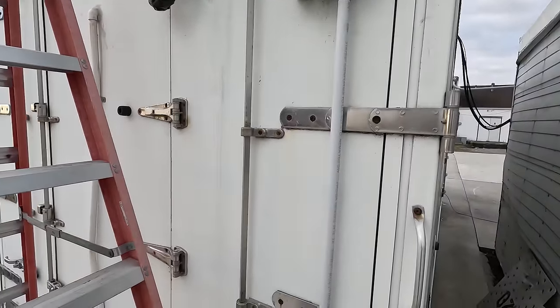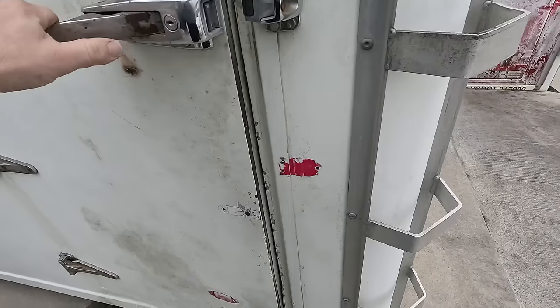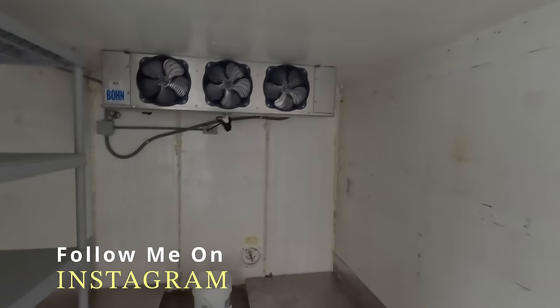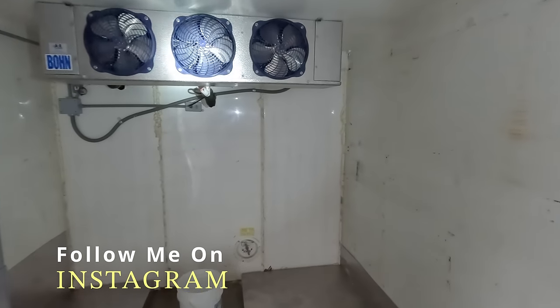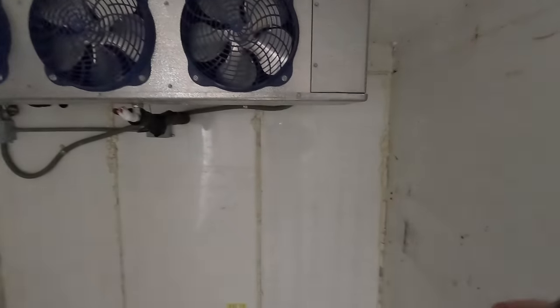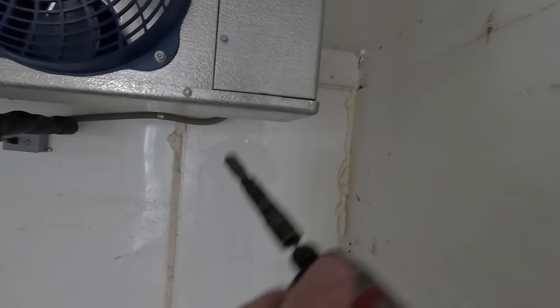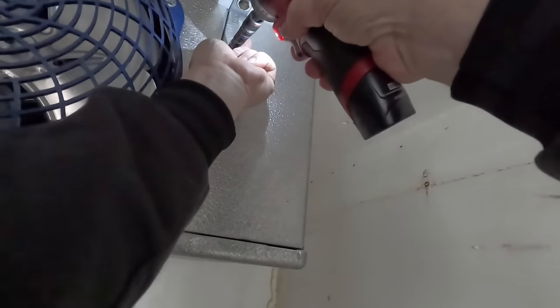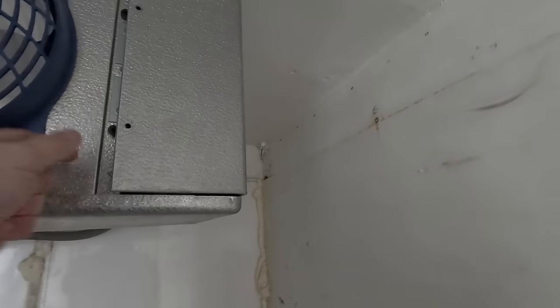We're working on a little freezer here. The evaporator is freezing up and dripping on the sides. I think it's going into too long of a defrost. I'm wondering if we don't have a defrost termination switch that's hooked up or working properly.